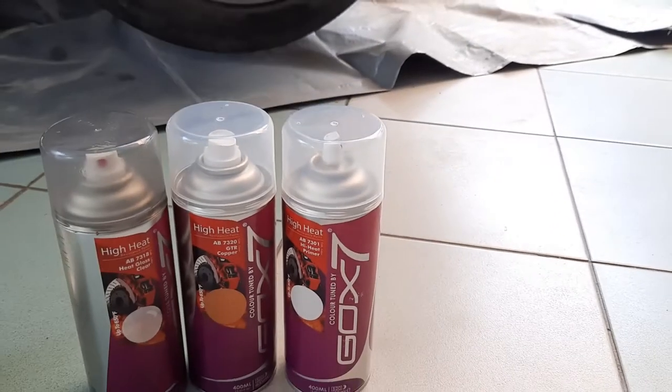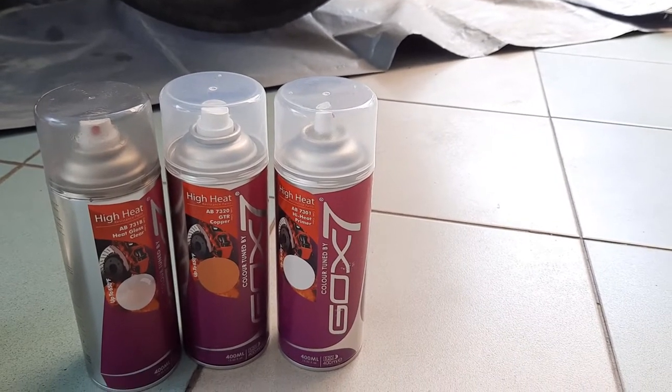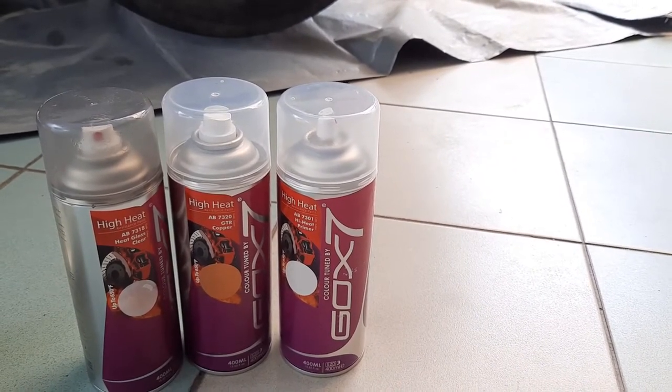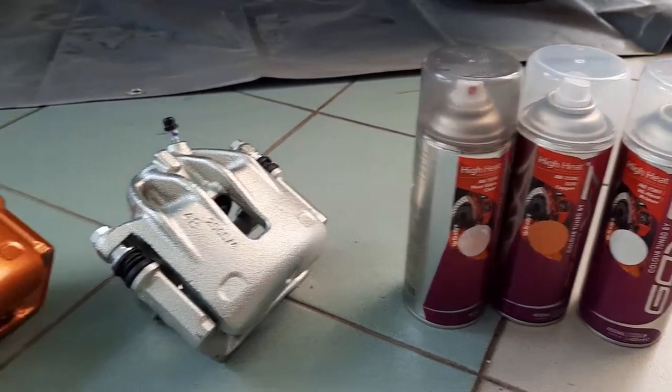But before we do any of that, I don't just want the brakes to work well — I want them to look good too. So we have these high heat caliper paint spray paints to turn this into this.